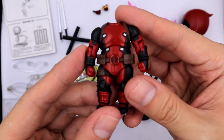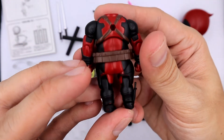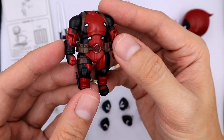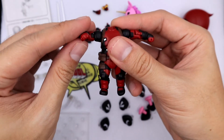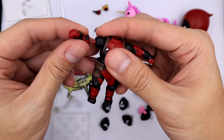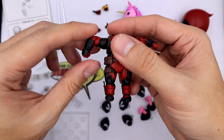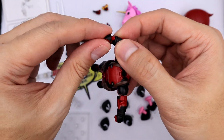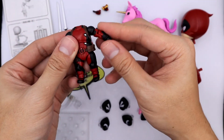For the nendoroid body, he is wearing his costume — the one similar to the comics, which I prefer. For body articulation, you can move the arms up and down and also rotate them. The biceps can be removed and rotated. The hands can be rotated or replaced, and it's similar on the other side.